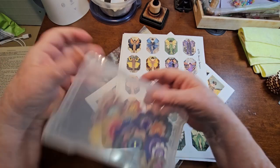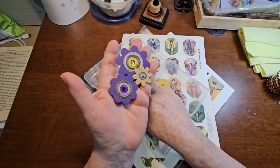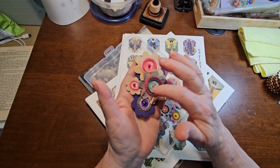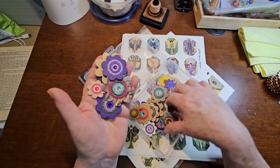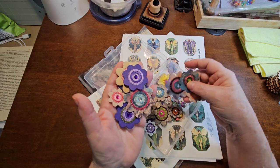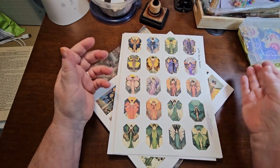I took that a step further and did these with some die-cut flowers that I had. I absolutely love these. I've got a video coming out on these as well and how you can make your template for these flowers. I got lots of them in lots of different colors — these were just out of scrap card stock. I've had the dies for the flowers and then I did the stitching. So stay tuned for a video about that.